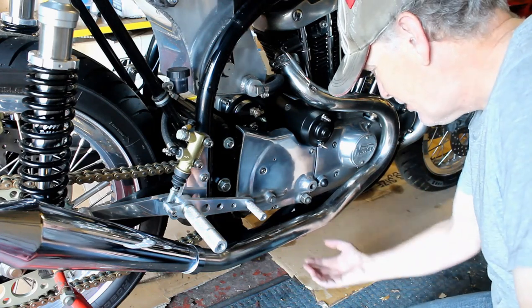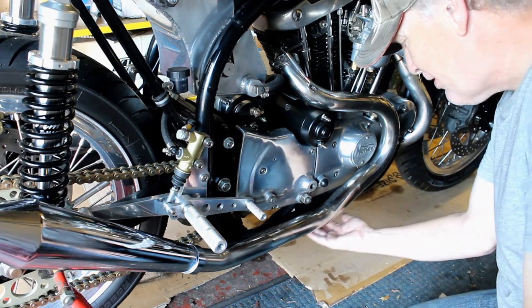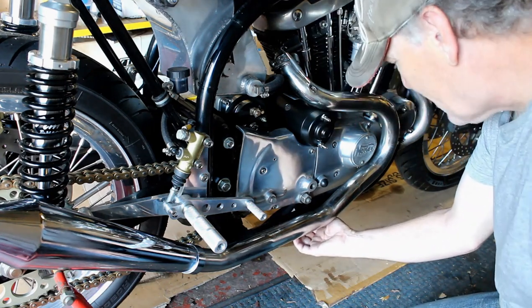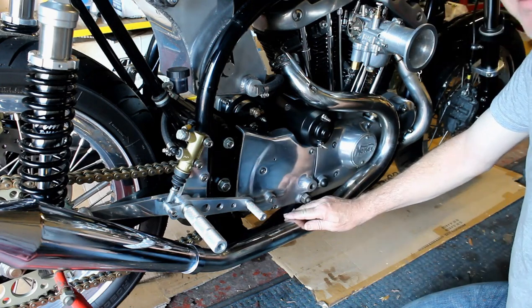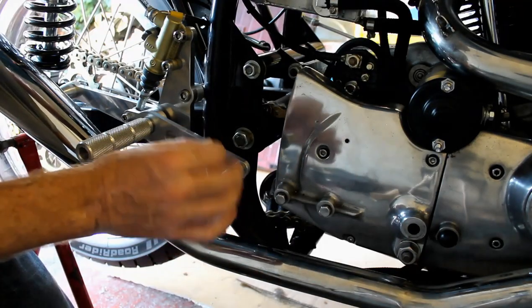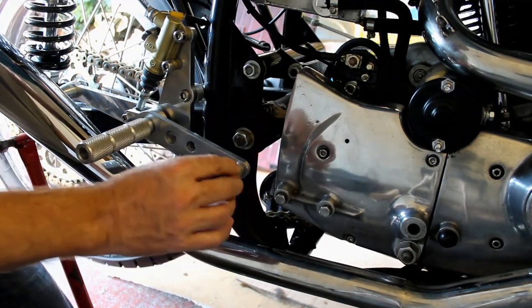The worst oil leak seems to be coming from this area here — that's where the drips are coming from. If you feel down here with your finger you can feel oil on this lower frame rail. I thought the issue would be around the oil lines to and from the oil filter.